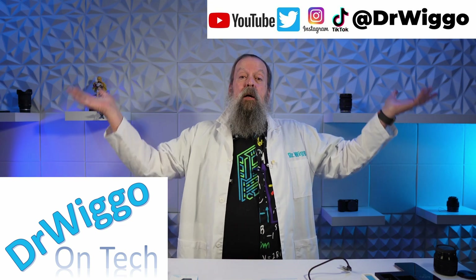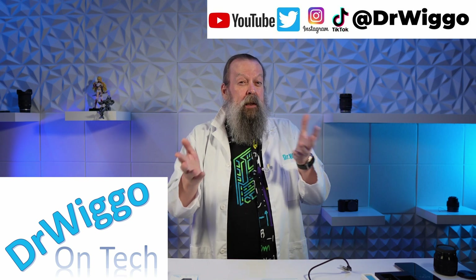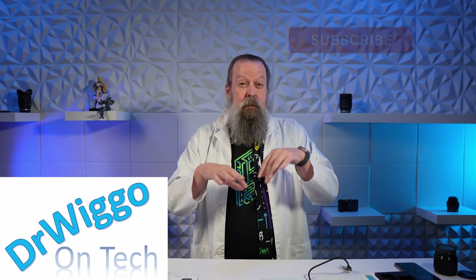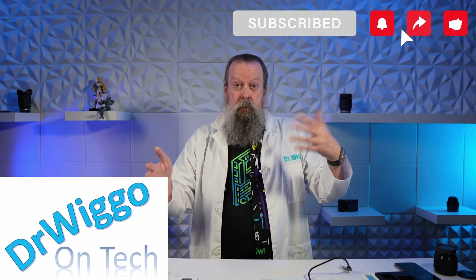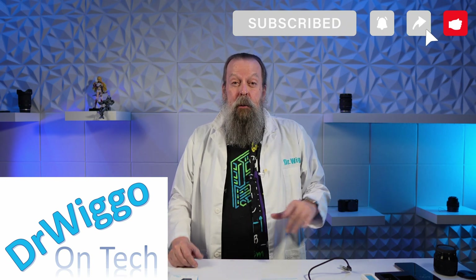Hello, and welcome back to the studio. This was going to be another unboxing, but has morphed into a more wide-ranging video. I will explain in a moment. I'm Dr. Wigo.